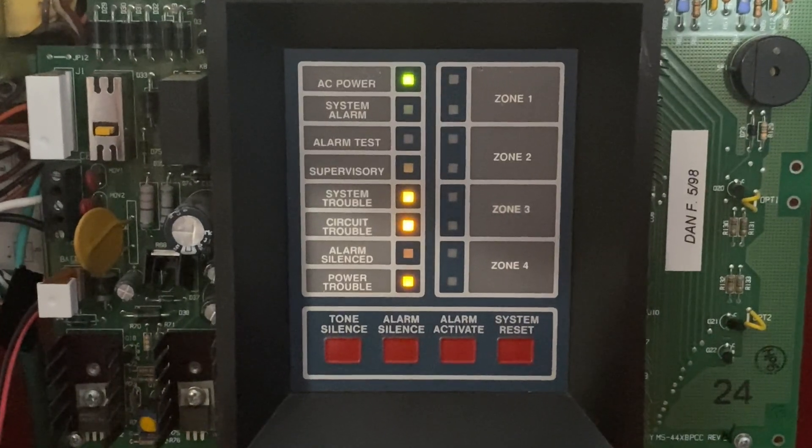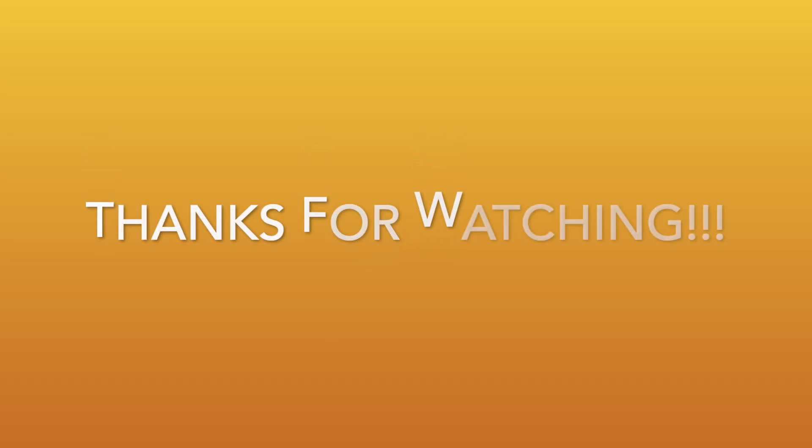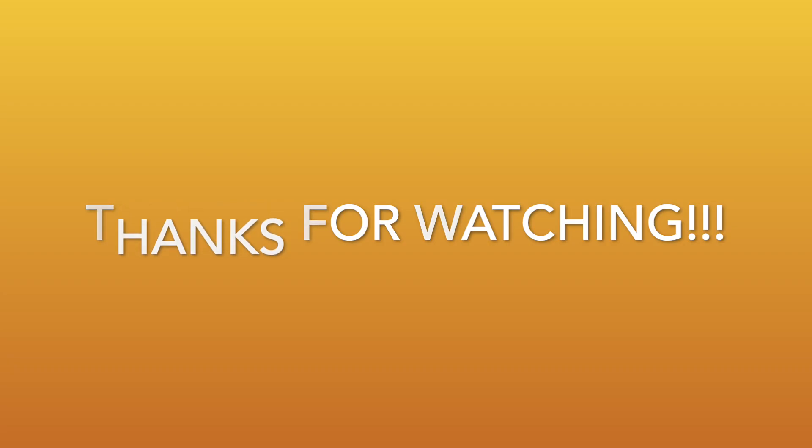Thank you for watching this video. Be sure to comment and subscribe and have a great day. I will see you in the next video. Bye-bye.